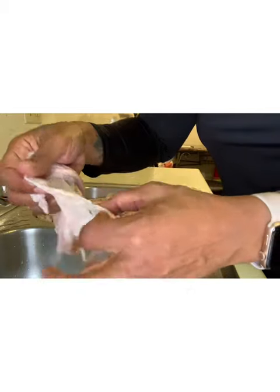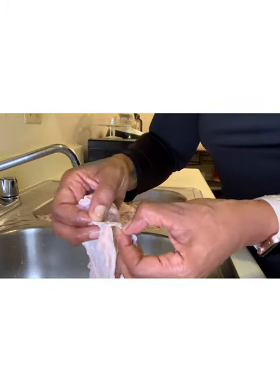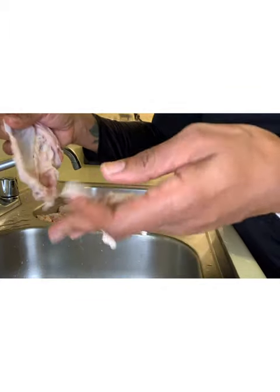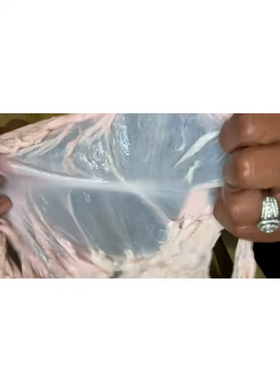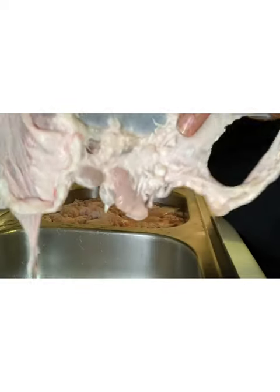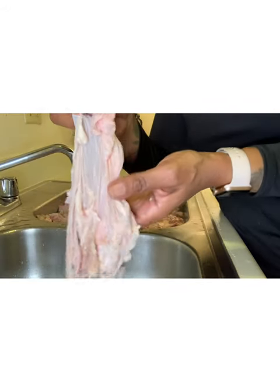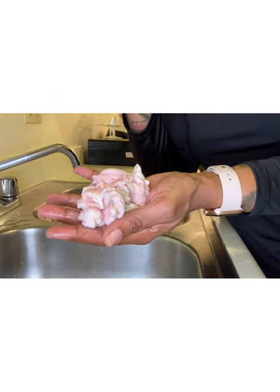So if you want to have chitlins for Thanksgiving this year, they should be good. Sometimes I don't even waste this little piece — we'll keep that. But the rest of it goes in the trash. Throw that away. Yuck.